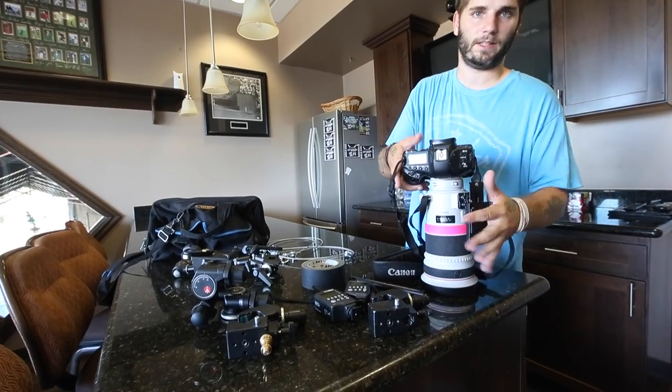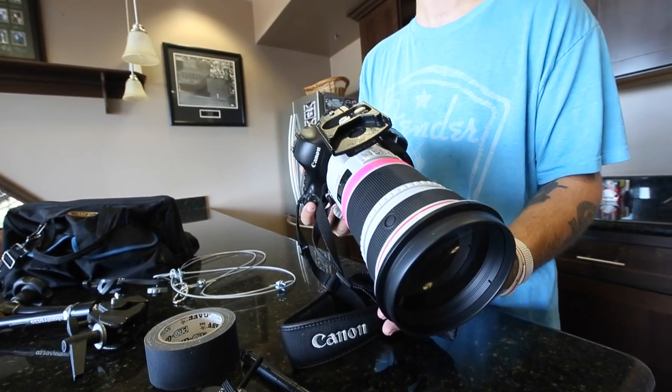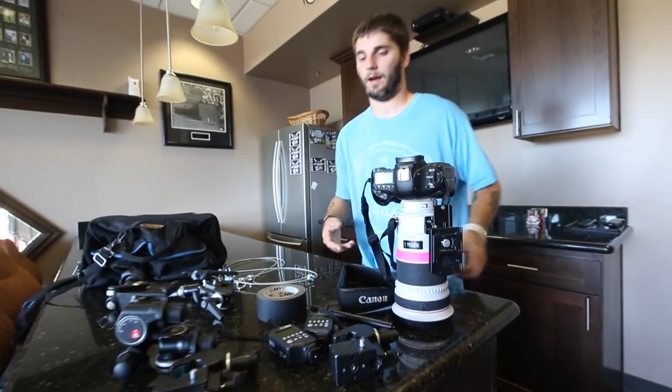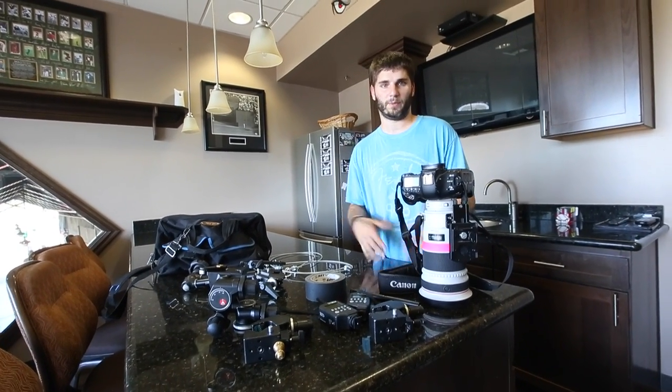First off, for camera and lens, I'm going to be using the Canon 1DX and a 300mm 2.8 IS Mark II. If you can't afford it or you don't have it, don't worry about it — you can use any lens for this. This is just what I'll be using. If you guys have any questions about other lenses, just leave it in the comment section below and I'll try to answer it for you guys.